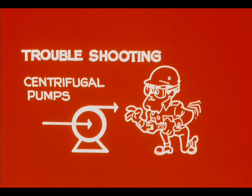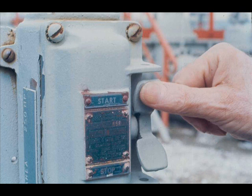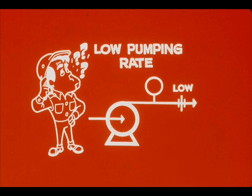Troubleshooting is not basically different for centrifugal pumps. As with reciprocating pumps, you must recognize unusual conditions, find what is wrong, and fix it. You may notice most centrifugal pump troubles just after startup. The most common trouble may be a low, even zero, pumping rate. Given this situation, there are three possible trouble areas.